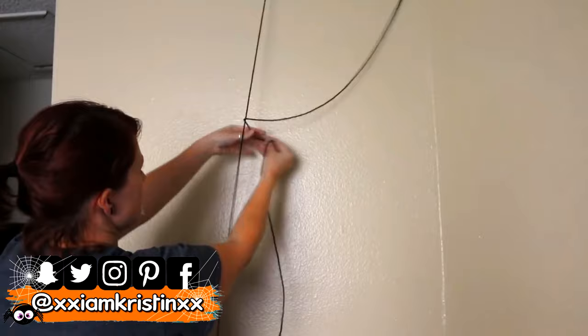In today's video I'm going to show you how to make this spider web out of yarn. To begin you're gonna want to start building the base or the frame of your web, and you don't need perfectly straight lines.